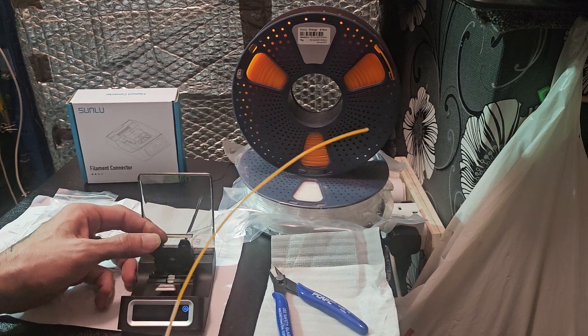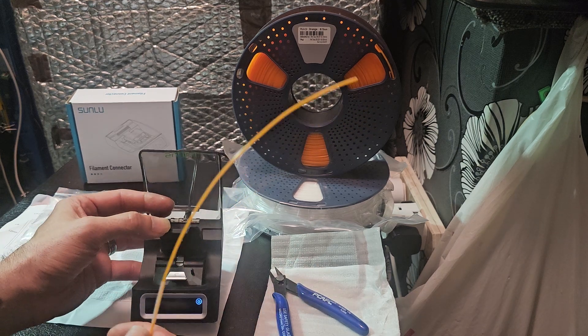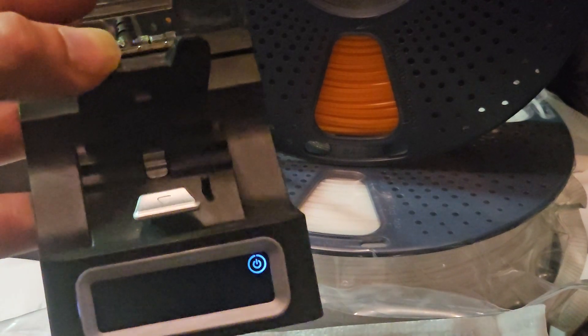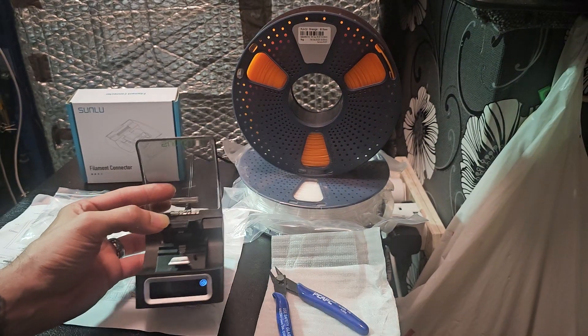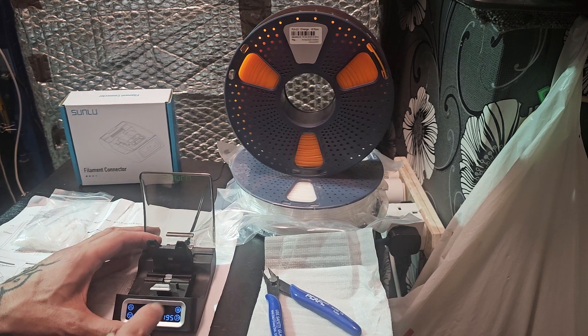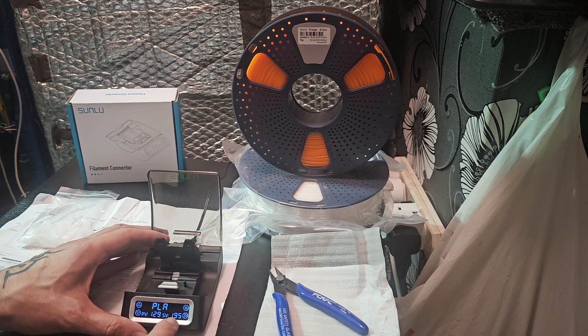Let's open this up and have a look inside. Obviously this is where it does the magic — that little metal piece is where it does the welding, and it turns your two pieces of filament into one.